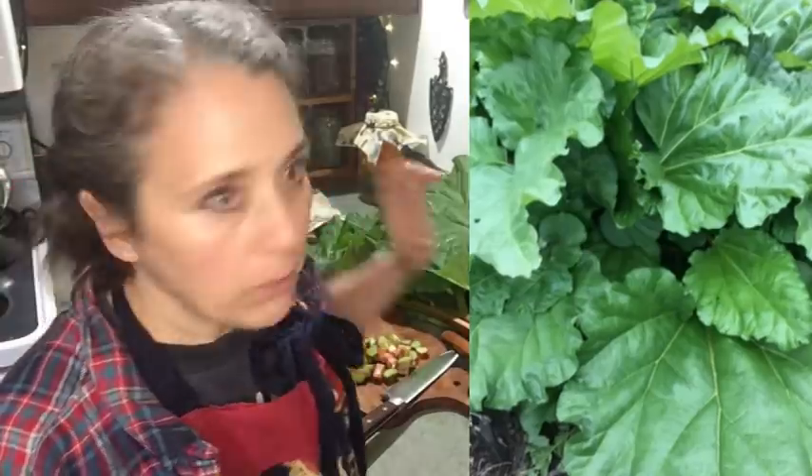Hello friends, Heidi here from Rain Country. God is good all the time! I'm finally getting around to harvesting my rhubarb. I'm really behind - today is actually May 20th and it's been ready for a while, but I've just been so incredibly busy.